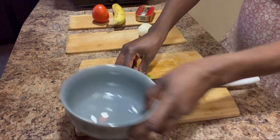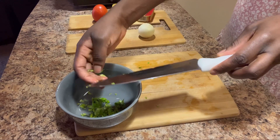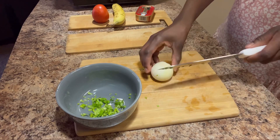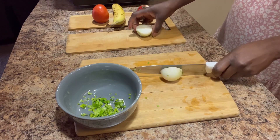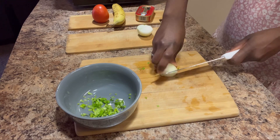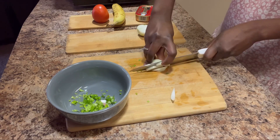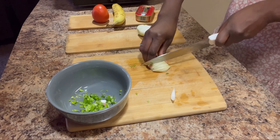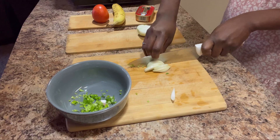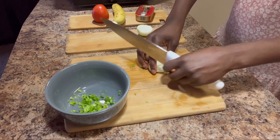I go ahead and chop the vegetables — the celery, the tomato, the onion — and put them in a bowl. I also like adding sardines into it so that it's like a real meal, because he doesn't like his egg with any bread or waffle. I try to make it heavy so that it's like a full meal.